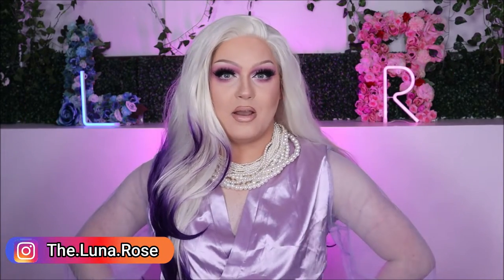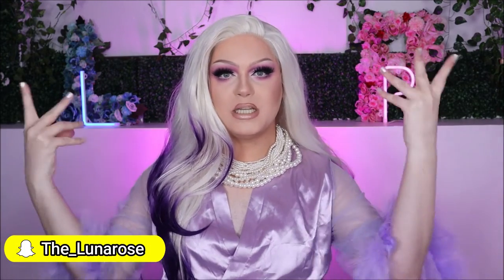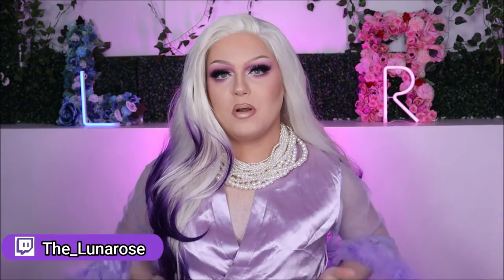Hey everyone, welcome back to my YouTube channel — or if you're new here, hello and welcome. I'm Jack, but when I'm in drag I go by Luna Rose, because I'm the flower that blooms at night. As you can read from the title of today's video, we're going to be debuting and reviewing my new D-cup silicone breastplate from Kamiho. So let's get into it, shall we?